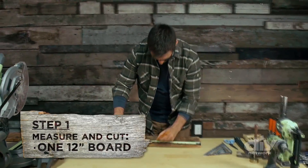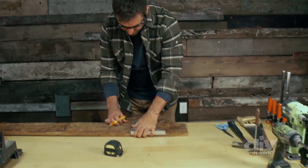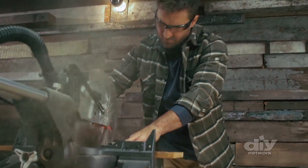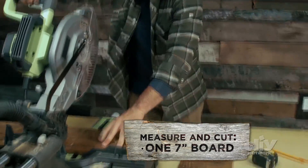Step one: start by taking your tape measure and marking 12 inches on your 7 and a quarter inch piece of barnwood. We're going to make a straight line, now we're going to cut it. Then measure seven inches and cut your second piece.